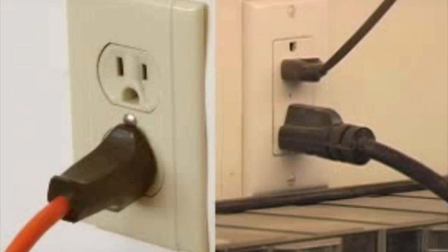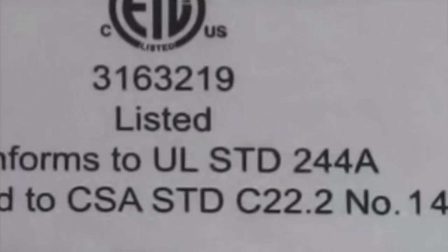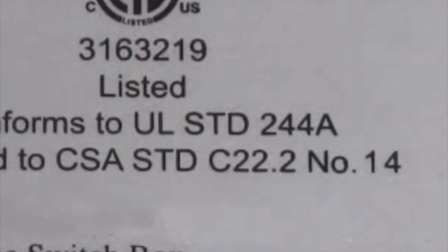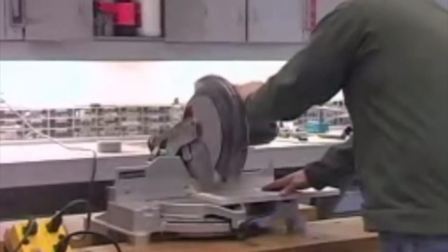For your added safety, the IVAC has received ETL safety approval to UL and CSA standards. Whether you are on the job or in your home workshop, get IVAC for your personal health, safety, and convenience.